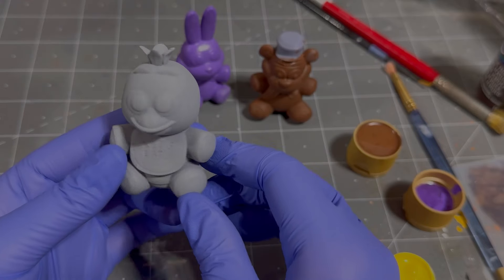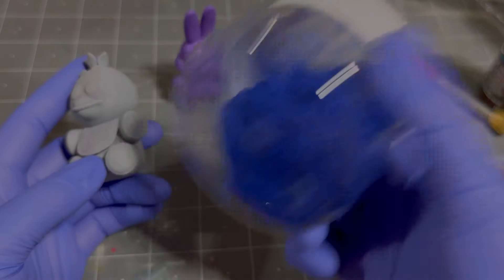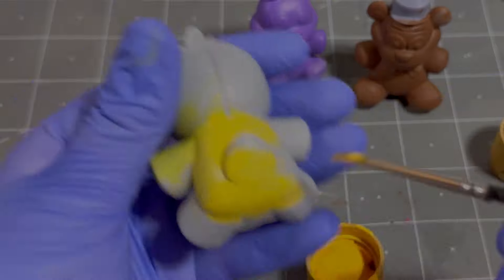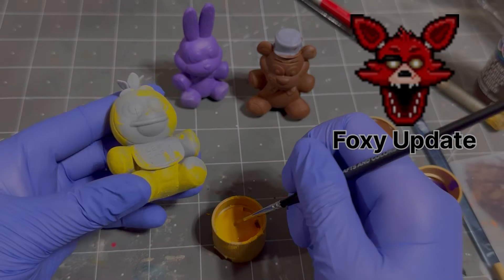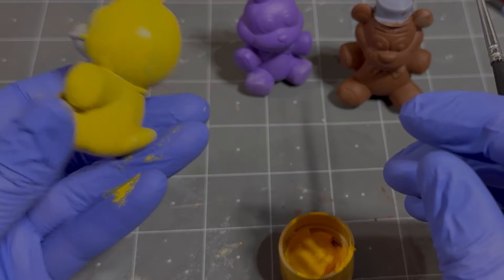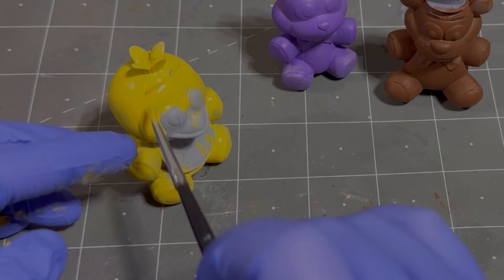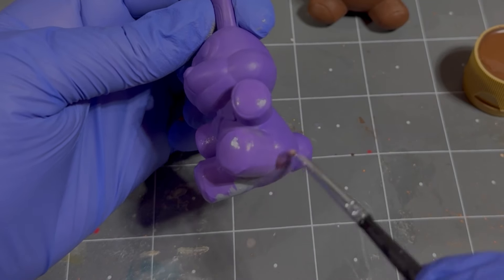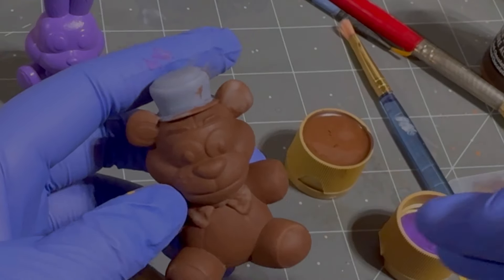I'm gonna do something special with Chica — I am going to flock Chica. That requires me to completely paint Chica first. So here's kind of an example of it — this is a powder and I'm going to make her fuzzy. But first I gotta paint her. Aw man, I really should have spray painted this white. I just checked on Foxy and he's not looking great. I hope it looks better than I think it currently is. This is what happens when you don't prime it or sand it — the paint comes off super easy.